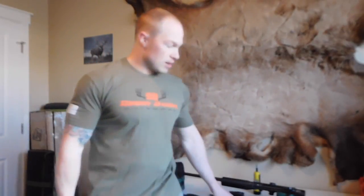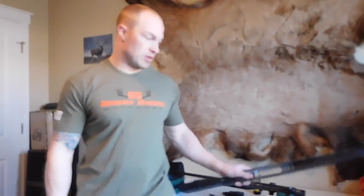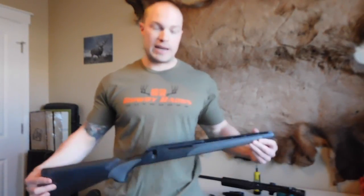You're probably watching this video because you're wondering whether you should upgrade the stock on your rifle. I'll show you the difference between a stock stock and an aftermarket stock, and the pros and cons of why you should — and why I did.